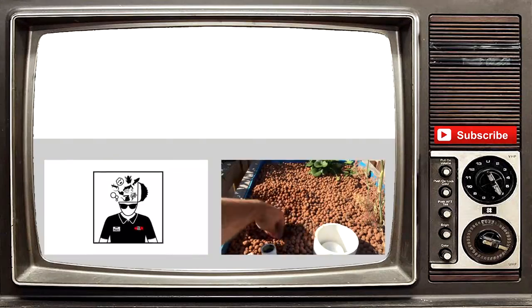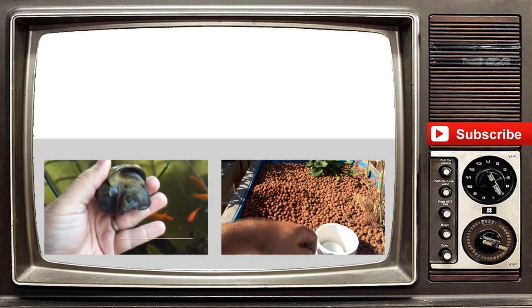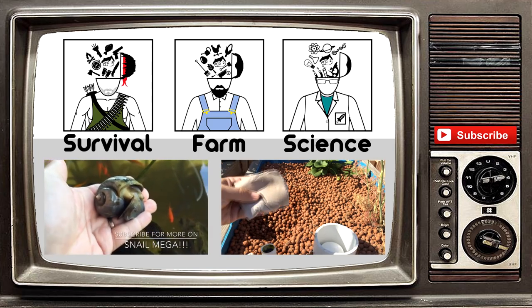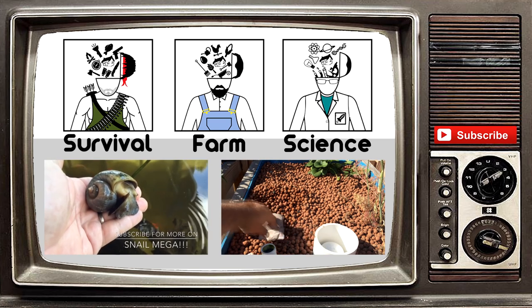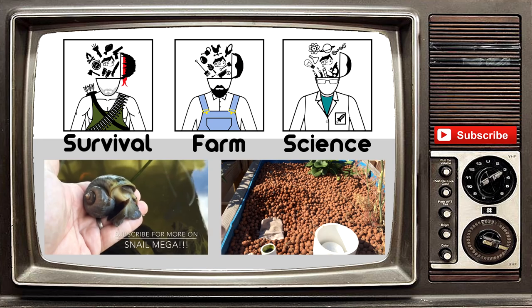Thank you guys so much for watching our video. If you liked it, please give it a thumbs up. Also hit that subscribe button to get all our video updates. We do have other channels now, so please check them out. Like always, God bless. Bye.